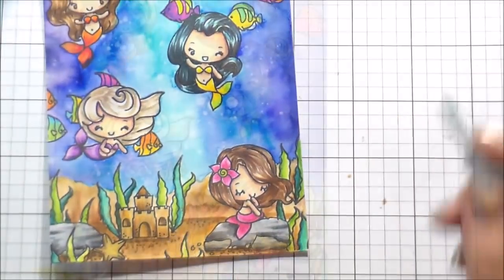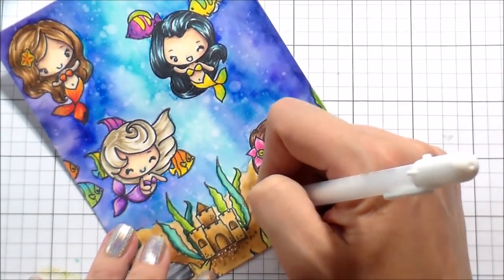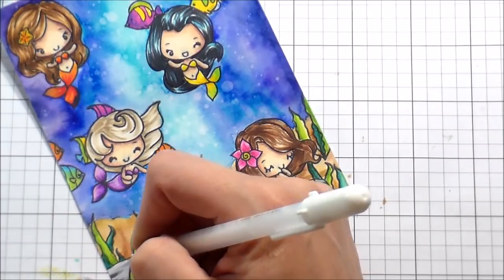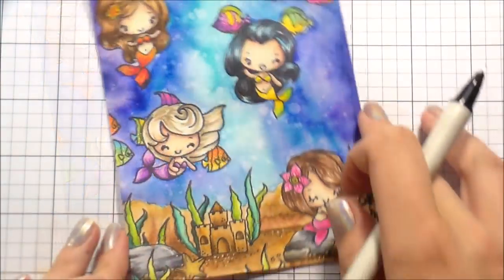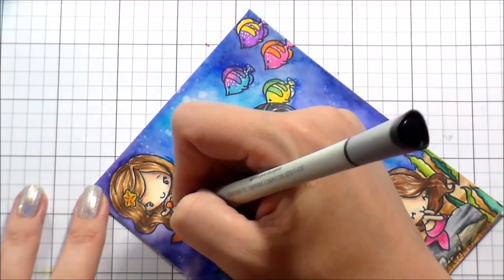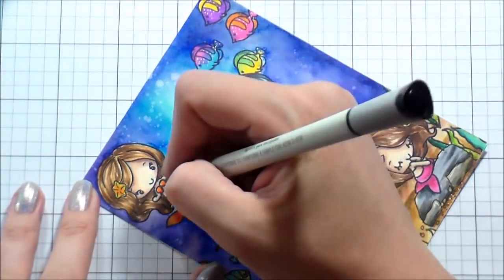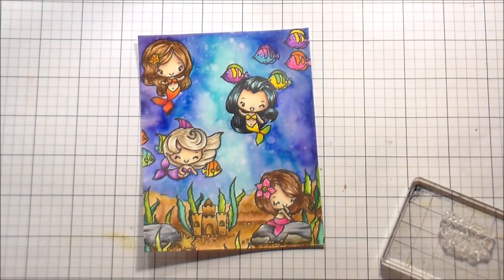Once those were all blended out with the lightest color — hallelujah — we're done with the Copic coloring! And when we're done with Copic coloring, we do white gel pen detail if you've ever watched my videos. I added some to the sand, some polka dots to her flower, some polka dots to the fish, just for those little details. And then, as is the status quo, I like a big bold black outline, so I went ahead and outlined everything. I mean everything — I outlined all of it.